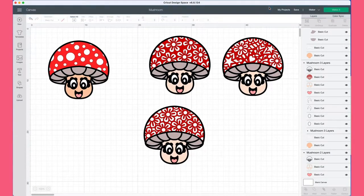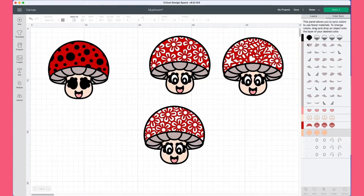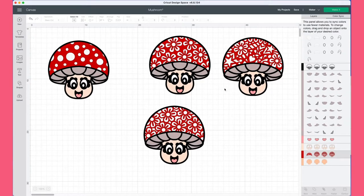I'm going to save my project and then go over to Colour Sync to make sure that everything is in the right colour. You can see I've got this red for the top of my mushroom, which is going to be cut on the same red as the other mushrooms. I'll move all of these so that everything is on the same Colour Sync layer.